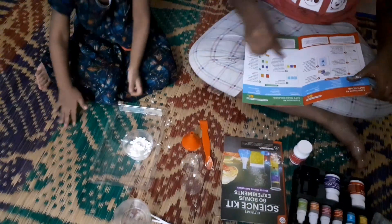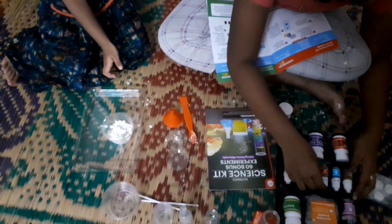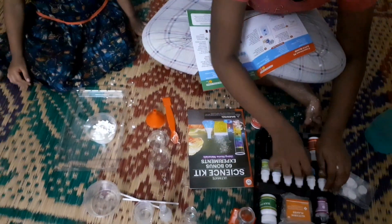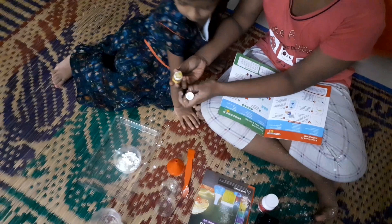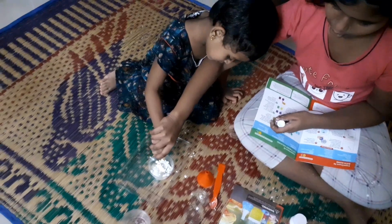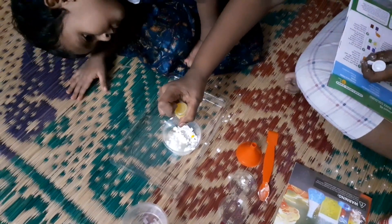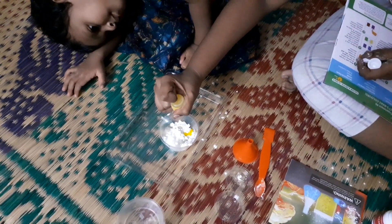Then we need to pour in five ml of oil with the help of this beaker with measurements. We need to add any food coloring. I'll be choosing yellow today. So we need to put in six to seven drops — I'll put in six drops. The opening is sealed, so you have to poke it with a pen. Put in six drops.